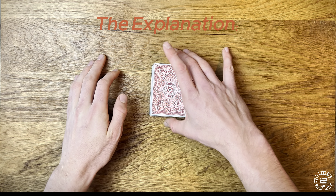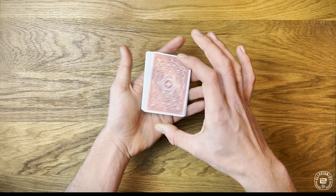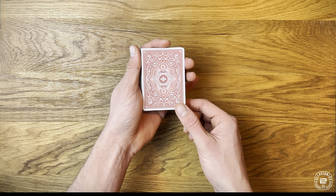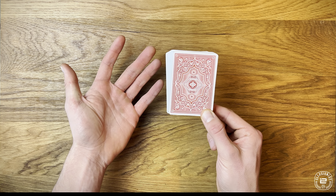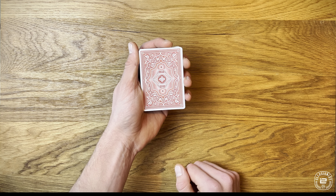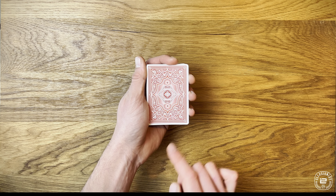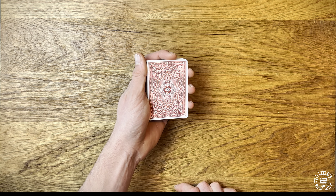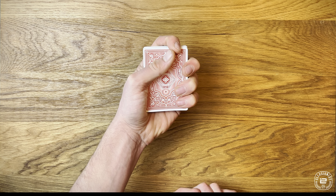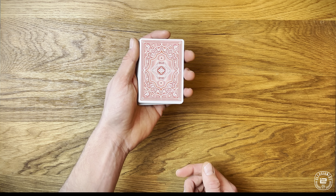Let's walk through the technique step by step. Step one is the grip — the mechanics grip. For anyone brand new to magic, the mechanics grip is simply holding the deck in your weak hand, in my case the left one. The thumb is on the left side of the deck, index finger up front, and then the remaining three fingers on the right side. The key is not to hold the deck in a tight gorilla grip — you want it very relaxed and loose.